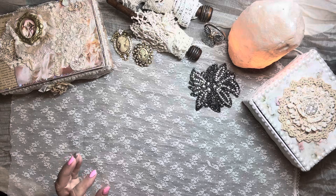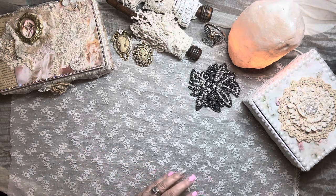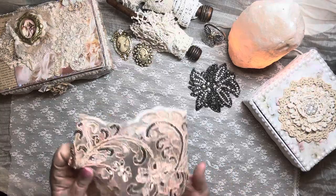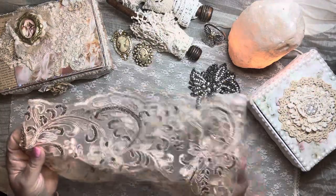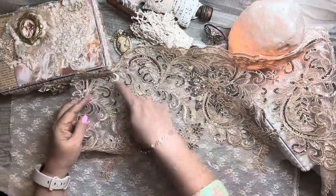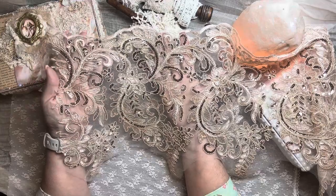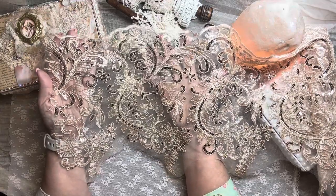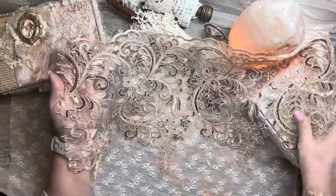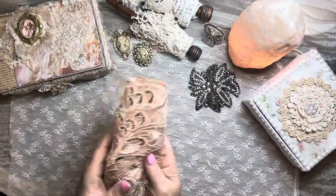And then here is a big, big trim piece — that is really pretty too. That could definitely be cut into appliques and used in many different ways. I like that color as well; kind of a vintage-y feel. That was a lovely piece and really a big one too.